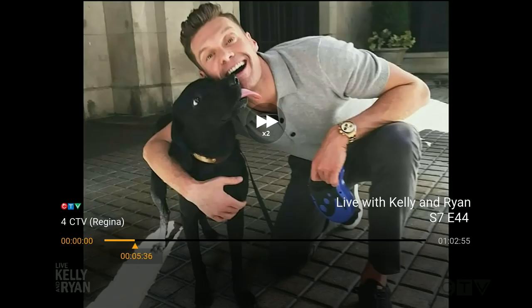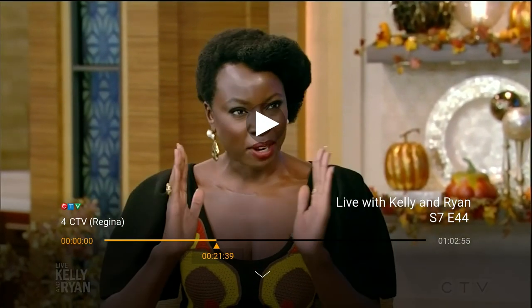While watching a recording, press the right arrow button on the remote, to the right of the OK button, to fast forward. This button can be pressed several times to increase the fast forwarding speed. While fast forwarding at any speed, simply press the OK button or the play/pause button on the remote to resume regular playback.